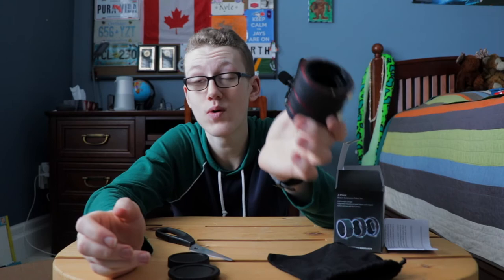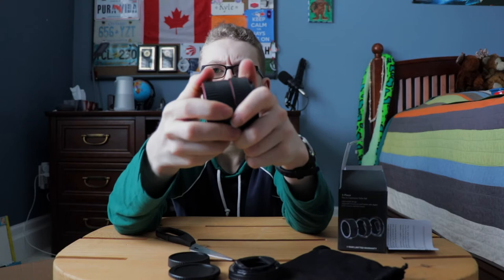This thing was like $28 Canadian. The great part is it's adjustable — you can take off different sections to get your desired macro effect.